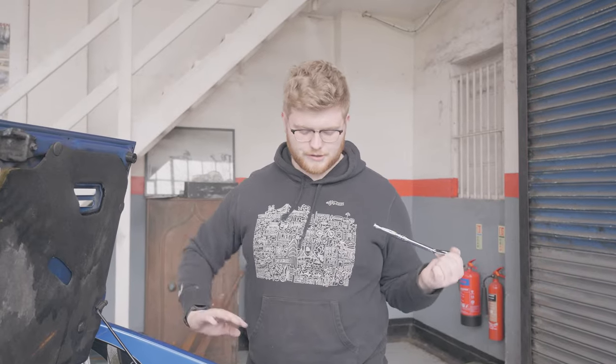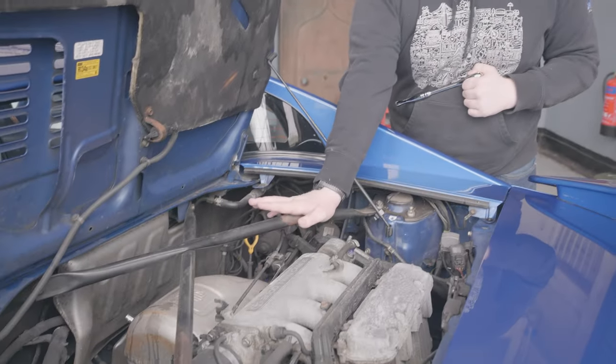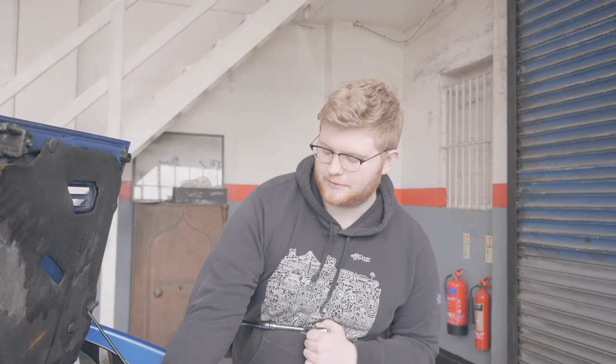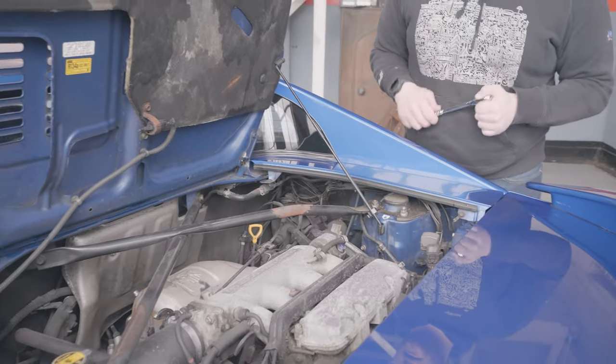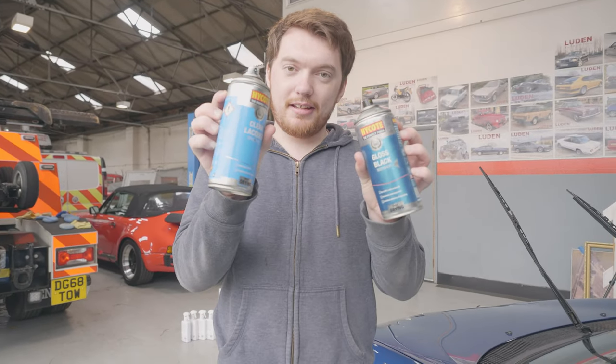Now we're all very shiny with our polish, we're starting to attack the engine bay. The first thing we're going to do is take these strut chassis braces off. These aren't actually for the NA MR2 — for anyone interested, I believe these are actually off the turbo. This one's slightly bent and it's cracked and rusted a bit so it's probably from a salvaged car. I'm going to pass them over to Liam — he's got some gloss black he wants to attack them with and give them a bit of a respray so they look nice.